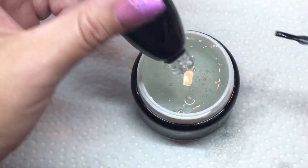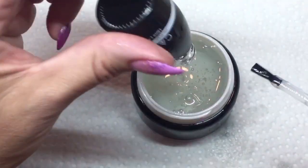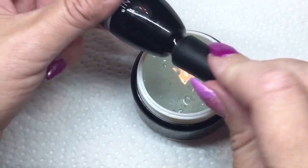You can see in the mix that there are a lot of bubbles and I haven't even stirred it yet. Don't worry about it — like I said, just leave it overnight and they'll all be gone when you go to use it.